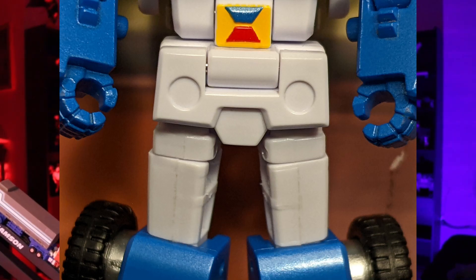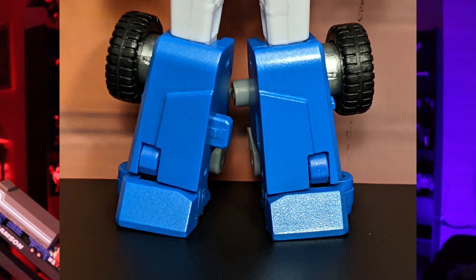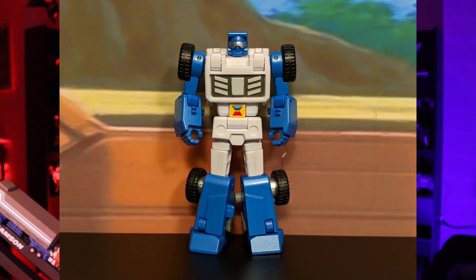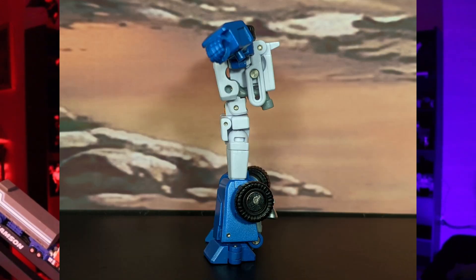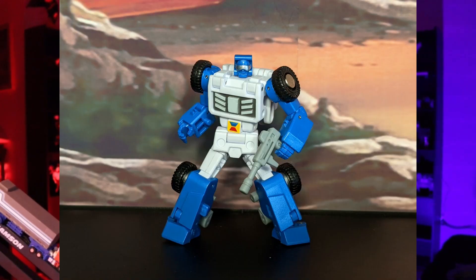Talking about the waist and upper legs, there really isn't that much detail here, but I do like the little indents on the crotch plate. Then moving on to the lower legs and feet — not much detail here either, but overall it looks nice and clean. Now there are two things I want to bring up about the sculpt. First, I do think he is really thin. I don't know if there was a way they could have made him a little more thick, but he just seems like a really thin figure, and he's more prone to tip over than most of my other figures.